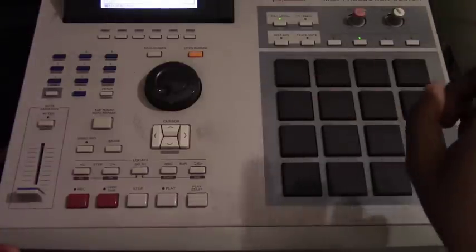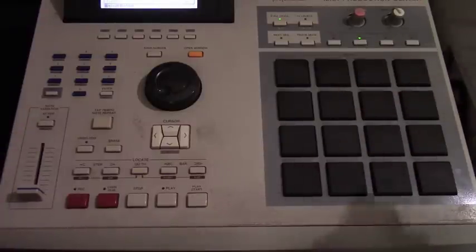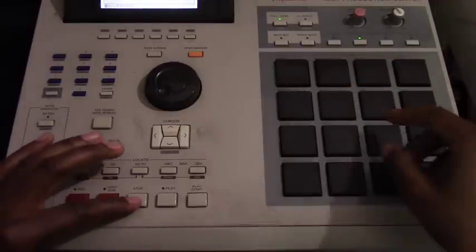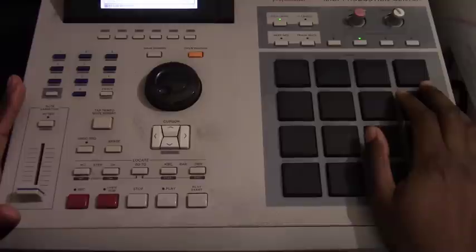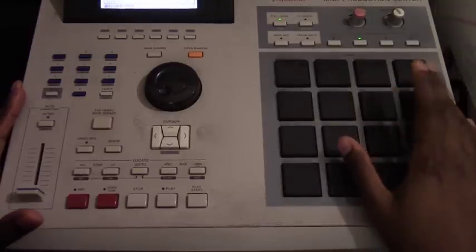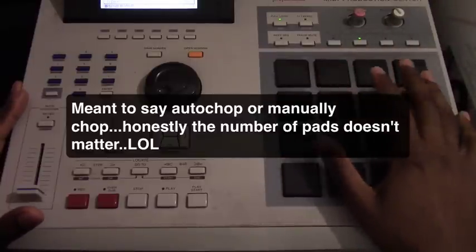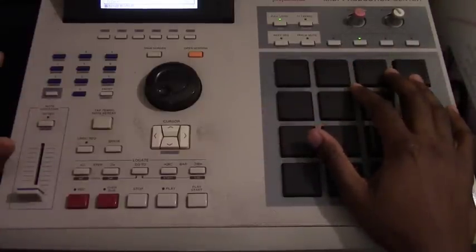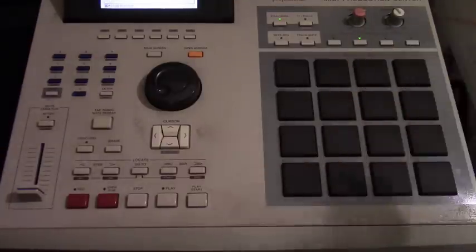1 2 3 4 5 6. You see that — 1 2 3 4 5 6. So once you bust that out on your pads, it's 16 pads. You could use 16 levels and split them up. I'm sure most of y'all know how to do that, and you can apply this to whatever you have — even if it's not a drum machine, you can apply this to software or whatever.